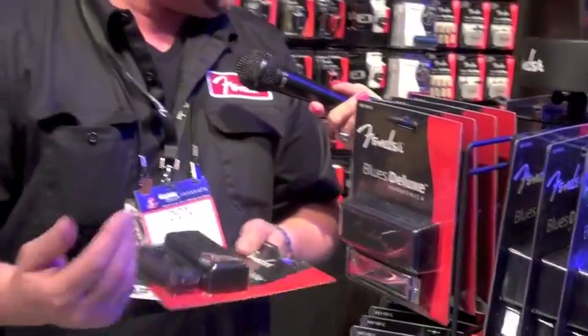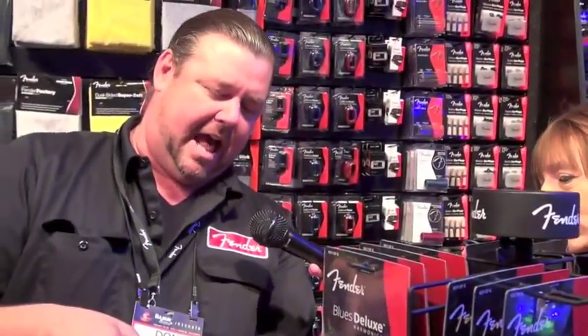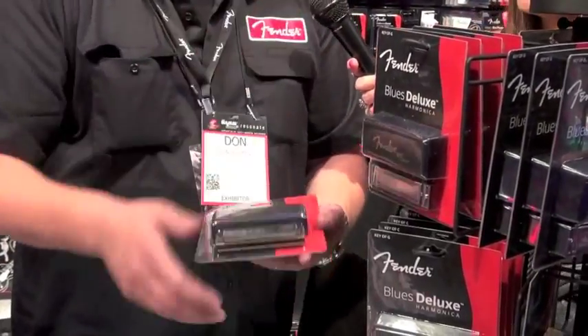And then we have our $29.99. This is what I'm calling kind of a rock blues kind of harp. It's got the matte black finish with the brass etching. This has a phosphor bronze reed. The reeds are all replaceable.